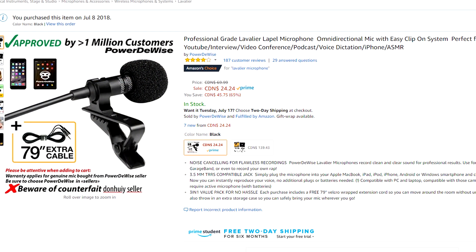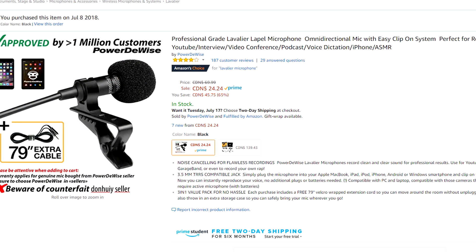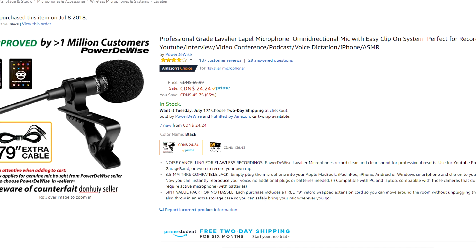Hey everybody, what's going on? My name is Austin from Wingfield Media and today it's time for a brand new video. Today I'll be unboxing and reviewing the PowerDeWise Microphone from Amazon. It is the best-selling lavalier on Amazon, has the most five-star reviews out of any lavalier on Amazon, and it's only 20 bucks. So stay tuned for the audio comparison test towards the end of this video. Hit the like button if you enjoy and of course stay subscribed.